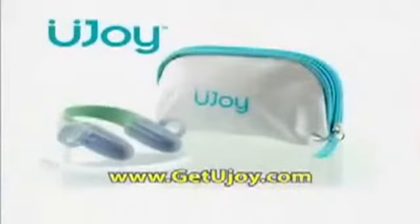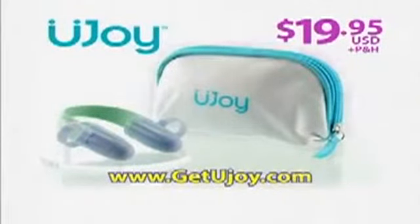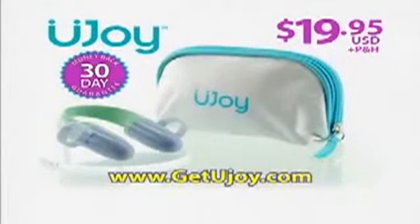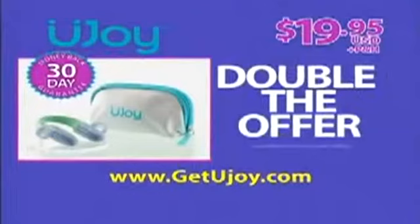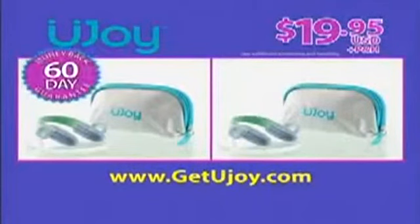Order your U-Joy personal massager for only $19.95, plus processing and handling. Your U-Joy comes complete with this compact zippered pouch and our 30-day satisfaction money-back guarantee. And if you call today, we'll double the offer — you'll get two U-Joy for the same $19.95. Just pay additional processing and handling. And we'll double the guarantee to a full 60 days.